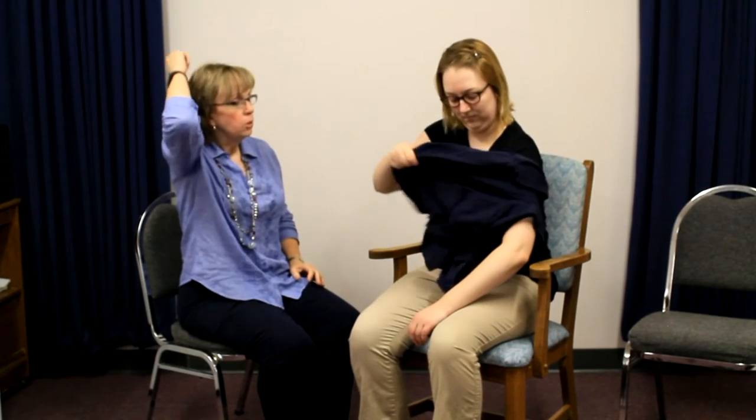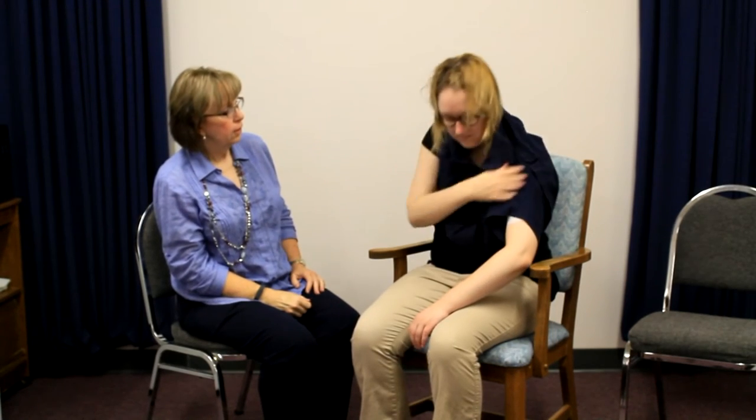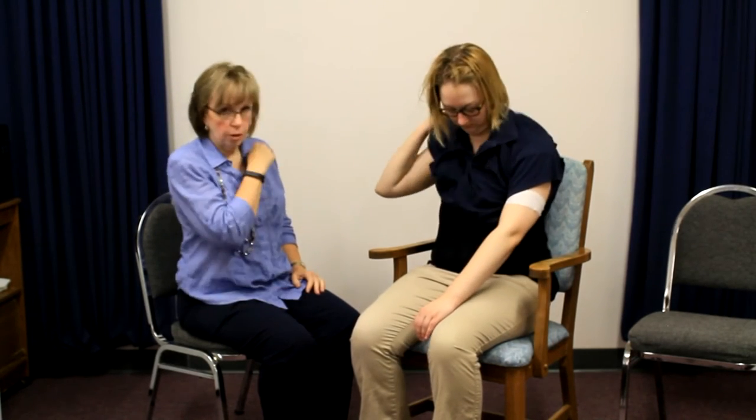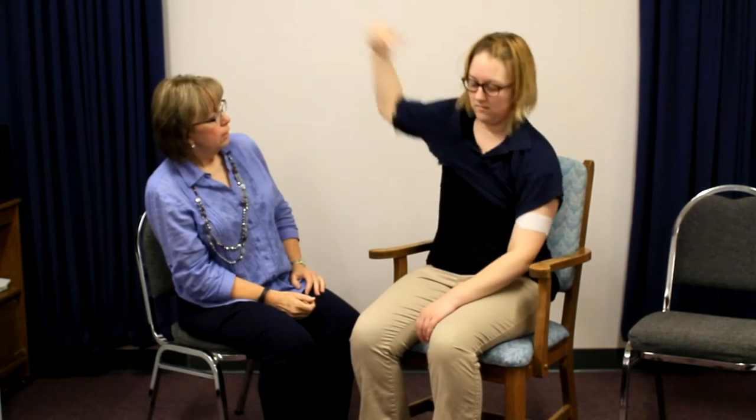So what you're going to do first is put the shirt on the affected arm — the side that had the stroke — and just let that arm relax. Then slide the arm down onto your lap, and don't get it caught on the arm of the chair. That makes it tricky. Then pull it up, and you're going to put your head in next. Straighten it out, and then put your other arm in, and just pull it down over your chest and over your back. Pretty slick.